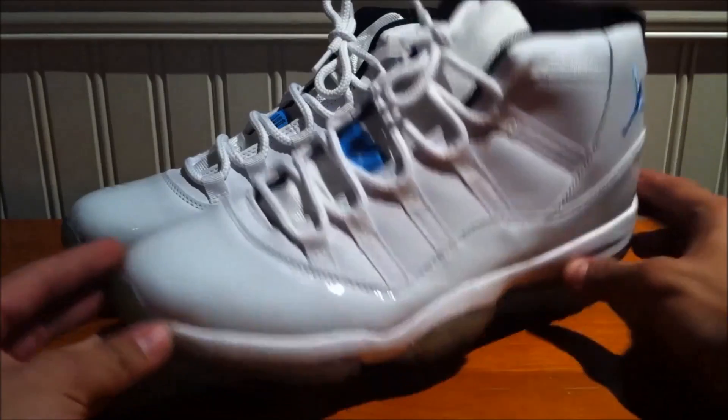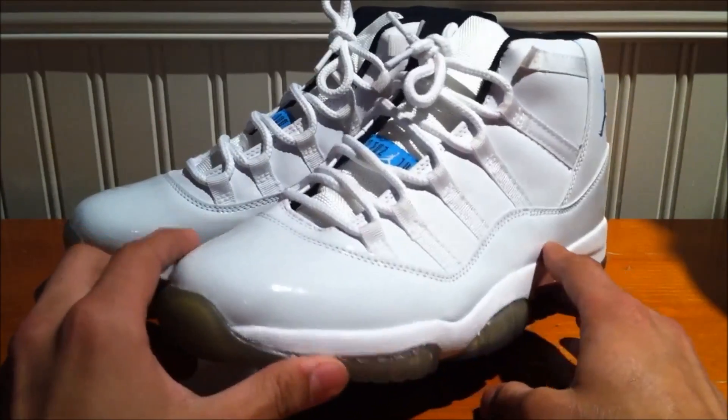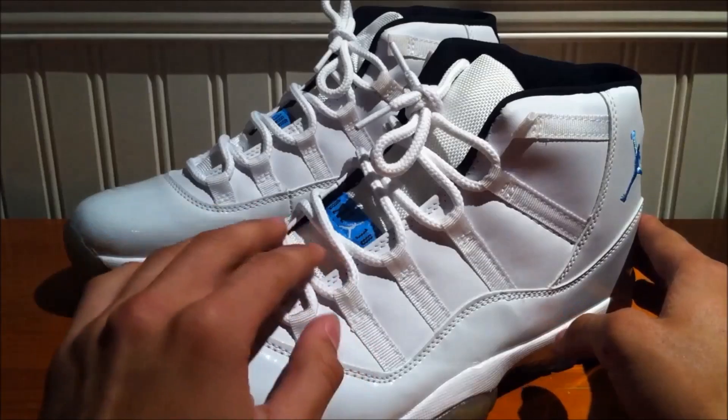Hey guys, BearSFinest23 here coming with the new pickup — the Jordan 11 Columbia's right here. I did do all the fixes to these except for the 23 fix, which is all I had to do.